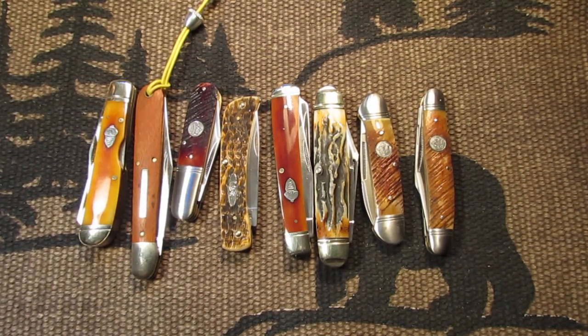Hello my knife friends, how are you doing today? I hope you're doing well. This is a response to an open tag: show us your orange knives.